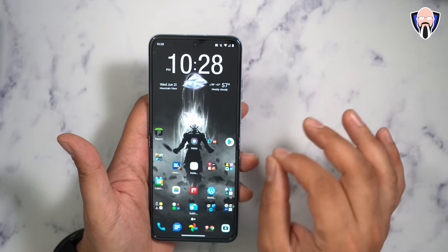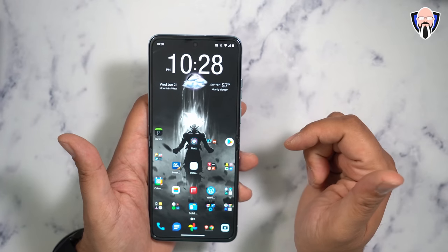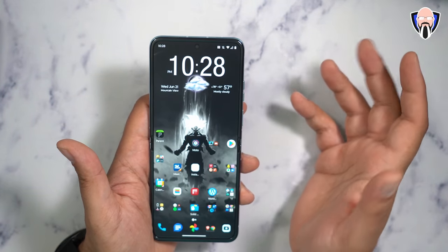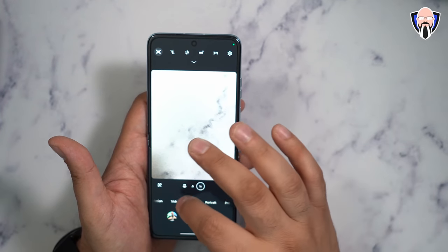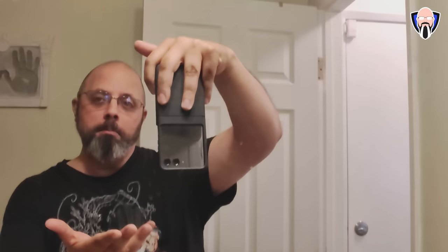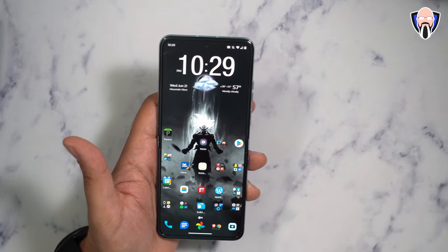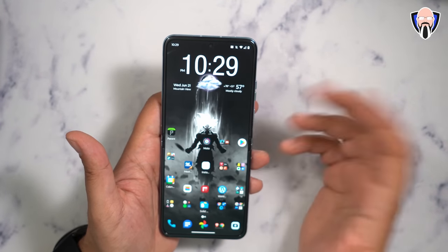The main 12-megapixel primary sensor on the outside is the best performer, even though the internal front-facing camera is 32 megapixels — primarily due to pixel size and sensor quality. The 13-megapixel ultra-wide also enables macro shots. There's a horizon lock feature, carried over from the Edge Plus 2023, which locks the horizon at the start of a video so even if you turn the phone, the framing stays configured to the original horizon.